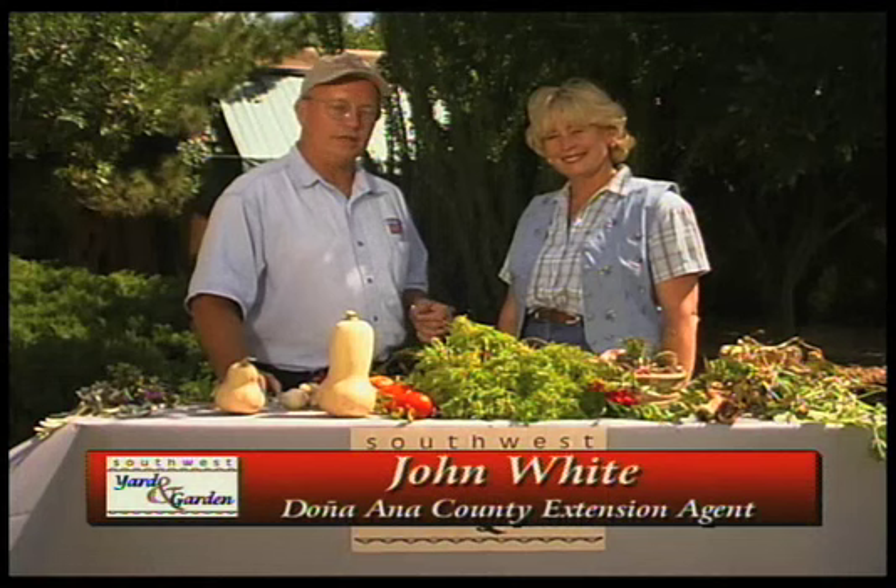I'm John White. With me today is Teddy Peters. Teddy is a master gardener here in Dona Ana County. What have you brought for us today?